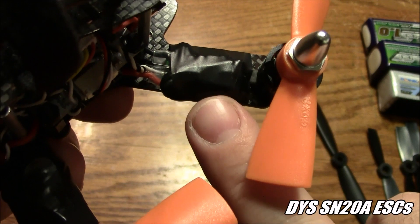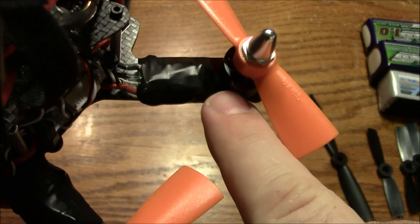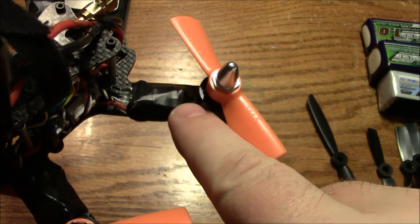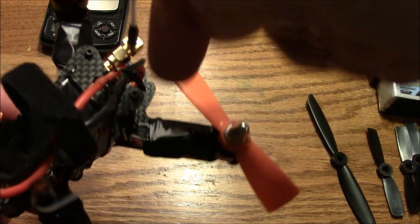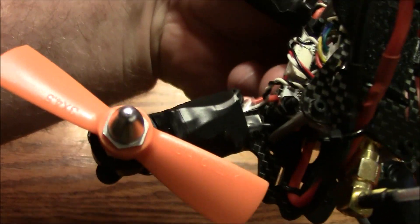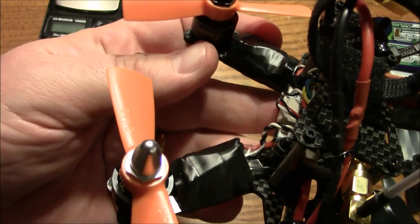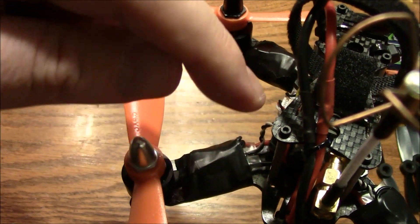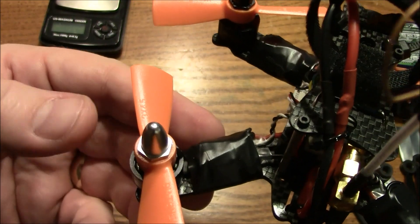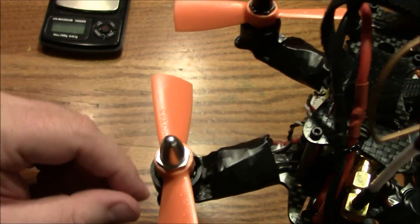I'm also using the SN 20-amp ESCs — I believe these are DYS ESCs. For wiring, the wires come off the motor, loop up and around, and solder onto the ESC from the other direction. That way I don't have little stubby wires coming off my motors, and if the motors ever get reused somewhere else, there's wire left to solder with. I unsoldered the original wires off the ESCs and soldered the motor wires directly to the ESCs. It's a little risky, but if you're careful with your solder and don't let them touch each other, it should be fine.